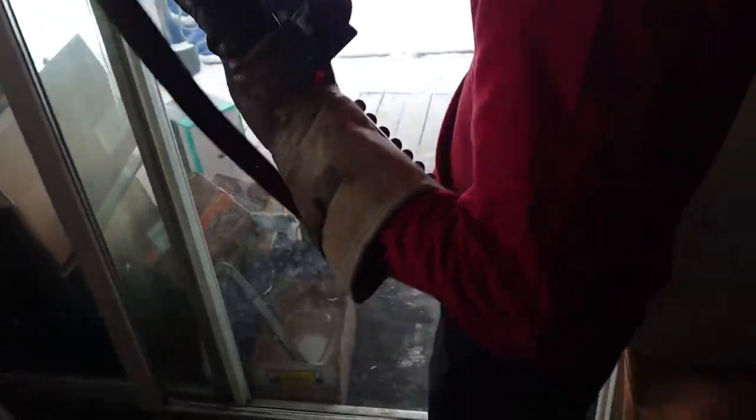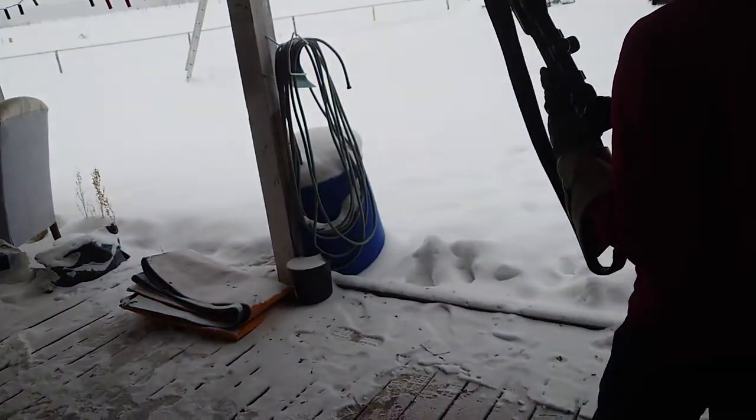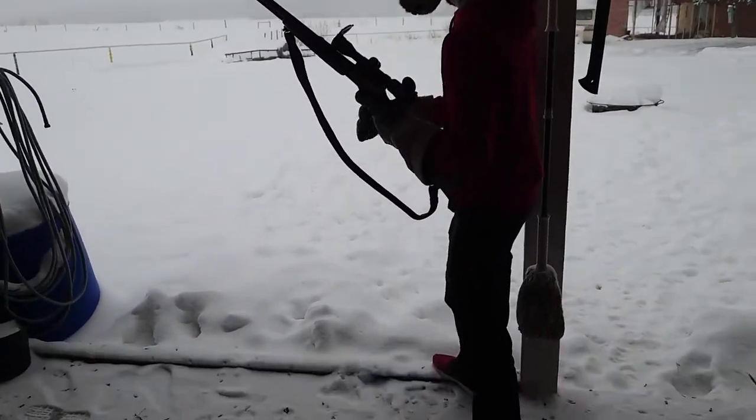Okay, is this safety on? It's cross bolt on, yeah. What are we shooting at? That orange plate over there.